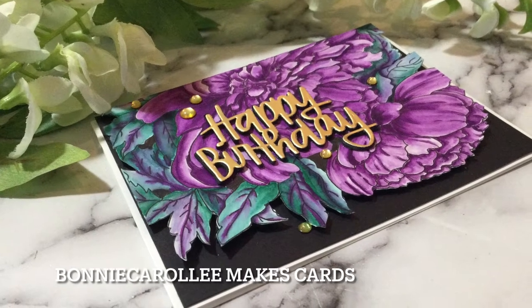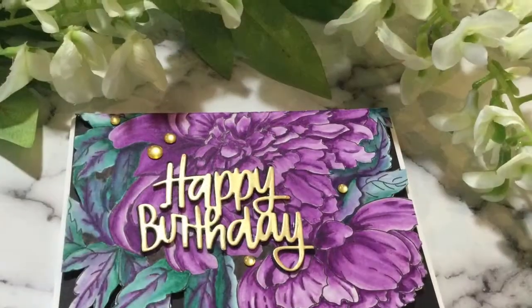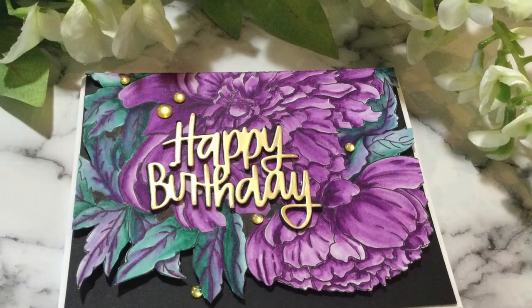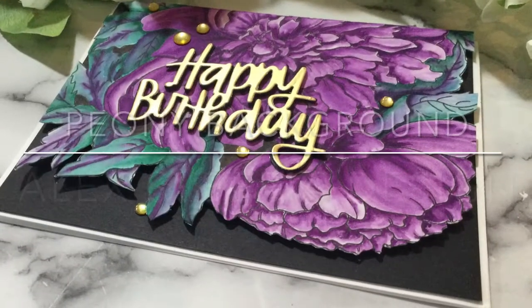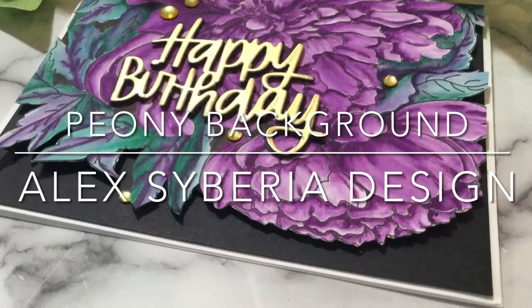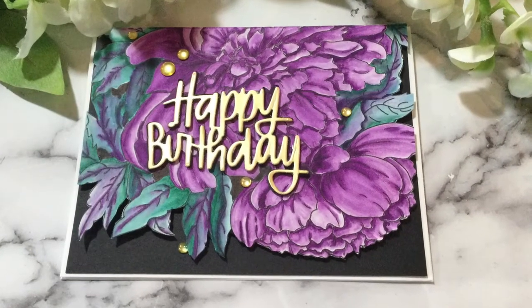Hi everyone, welcome to Bonnie Carolee Makes Cards. I love this gorgeous floral image by Alex Siberia called Peony Background. This digital beauty was cropped to half the image to focus on just two of the peonies.